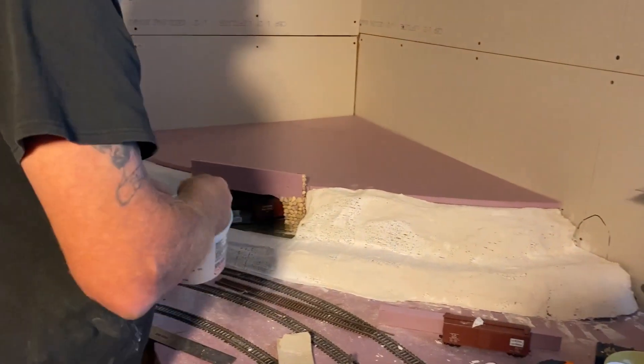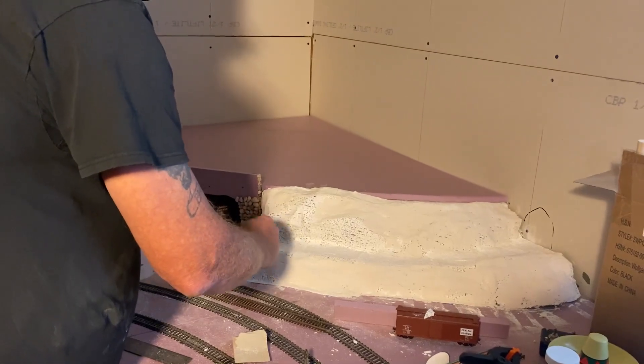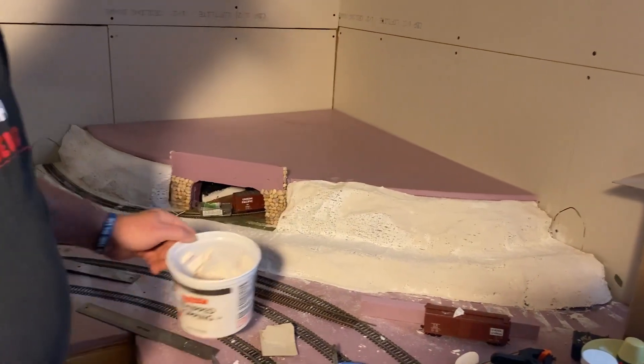Okay, that's enough for this batch. It's starting to dry — a little bit I have left is starting to dry up for me, so we'll be back after I mix up some more.